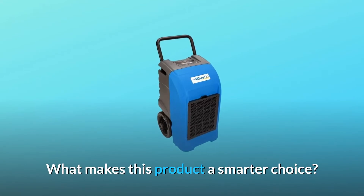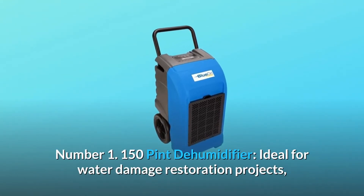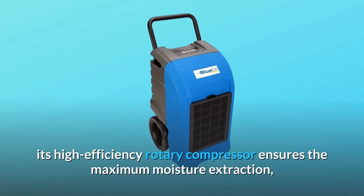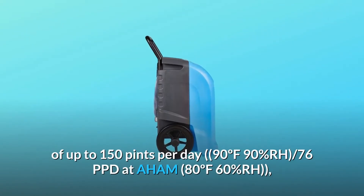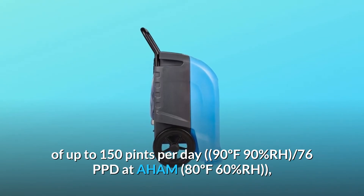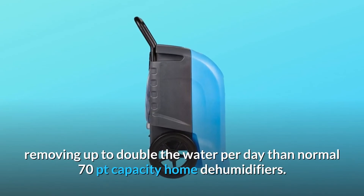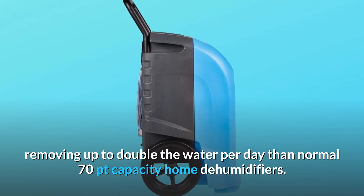What makes this product a smarter choice? Number 1: 150-pint dehumidifier. Ideal for water damage restoration projects, its high-efficiency rotary compressor ensures maximum moisture extraction of up to 150 pints per day at 90°F / 90% RH, and 76 PPD at AHAM (80°F / 60% RH) — removing up to double the water per day than normal 70-pint capacity home dehumidifiers.